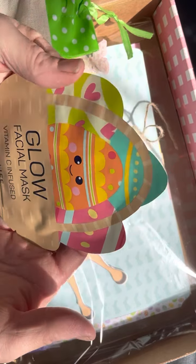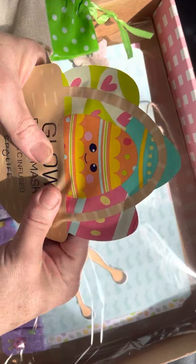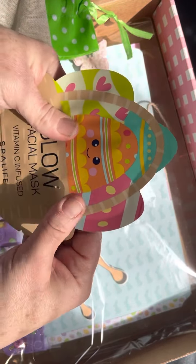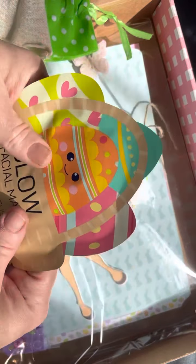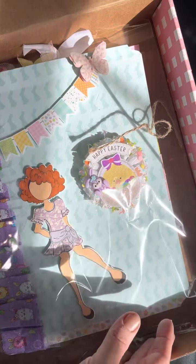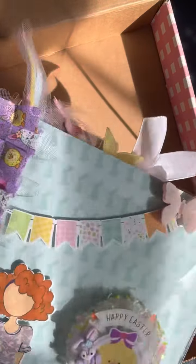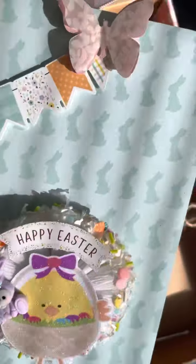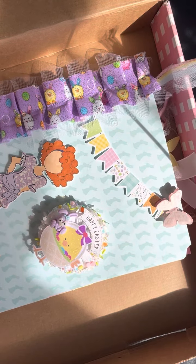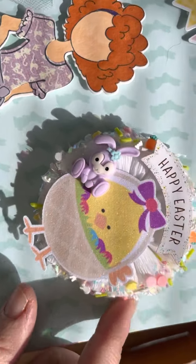That little felt embroidered patch. So cute. Thank you, Lori. And we've got some fun bows in here, and that fun buffalo check. And they're vinyl — adorable. So cute. And then it has this glitter center. Very nice. I like that.